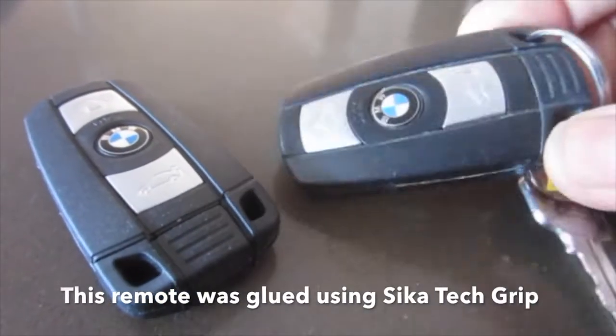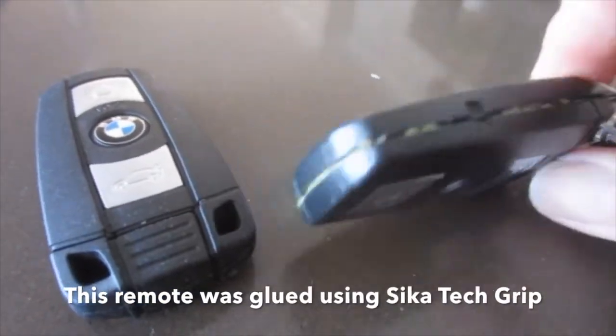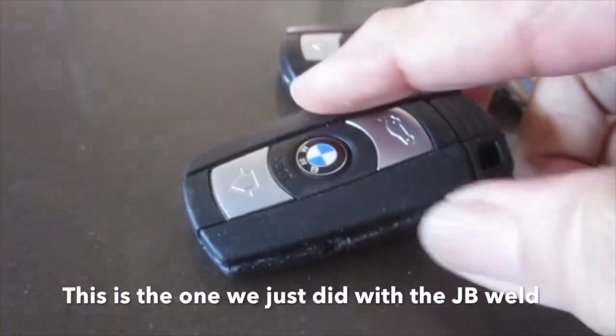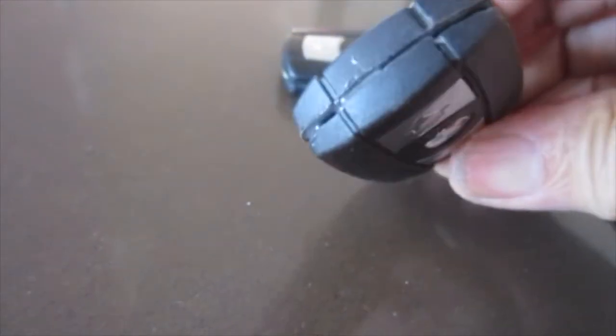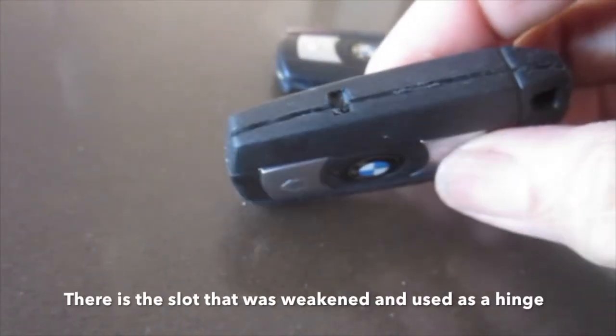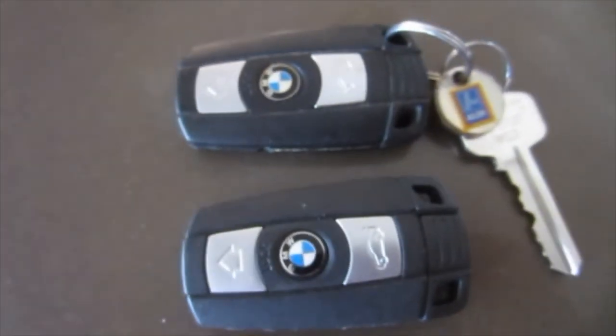This remote was glued using Sika Tepgrip, so you can see the joins. This is the one we just did with JB Weld. This is the slot that was weakened and used as a hinge. Thanks for watching!